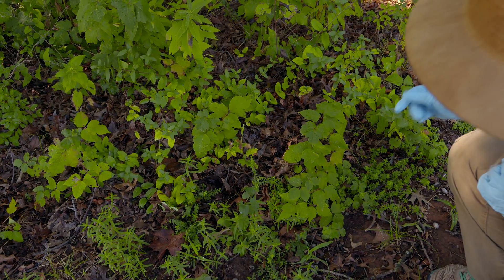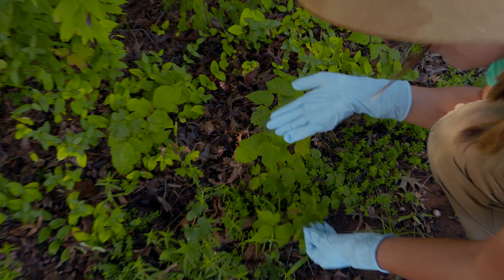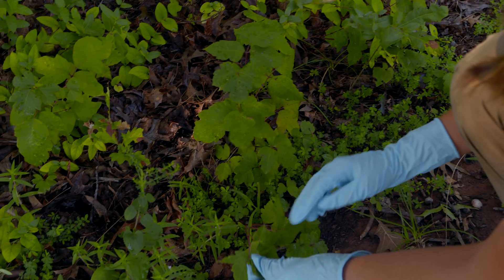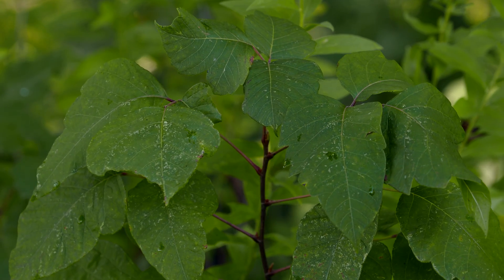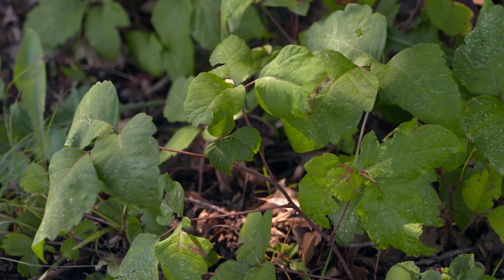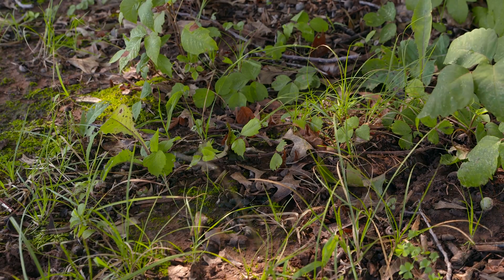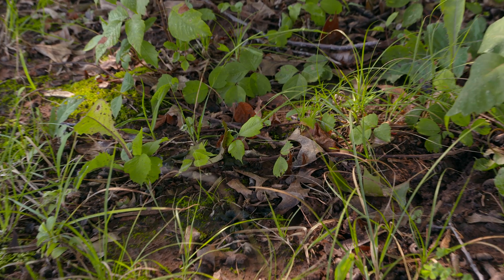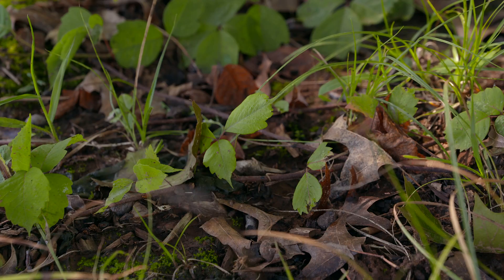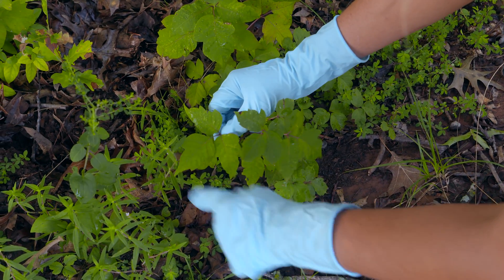Notice that I'm handling the plant with latex gloves on — that's because I don't want to get any of the oil on me. Typically poison ivy will have a red or sometimes green stem if it's a younger plant. What you'll notice is that each leaf looks more like a branch, and these are considered leaflets. This is where we get the saying 'leaflets of three, let it be,' because each little leaf has three smaller leaflets on it.